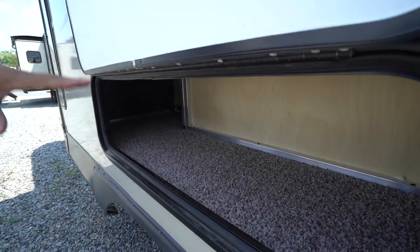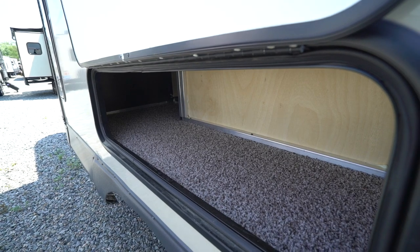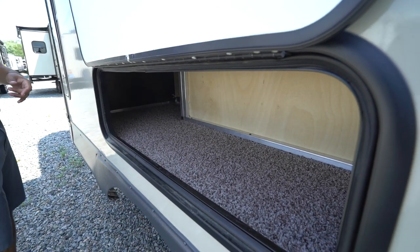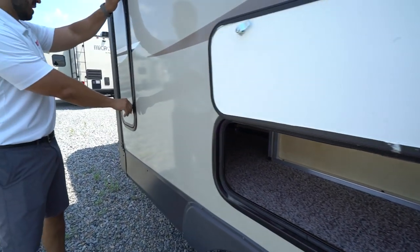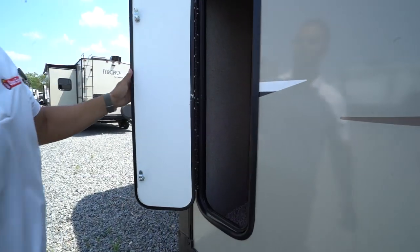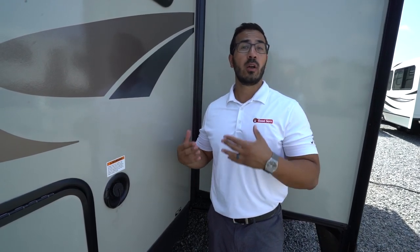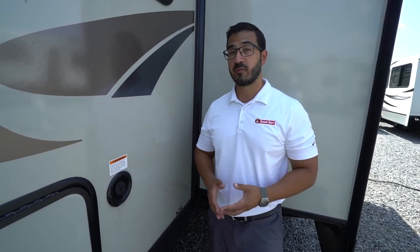Looking at the slide itself, there's some good additional storage there — fantastic since there wasn't a ton up front. Making our way to the other side, you can see how nice and tall the storage compartment is. Lastly, right up front is your fresh water inlet — if you're going somewhere without city water hookup, that's where you fill your fresh water tank.